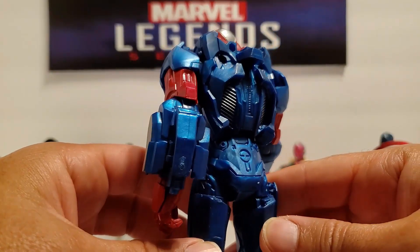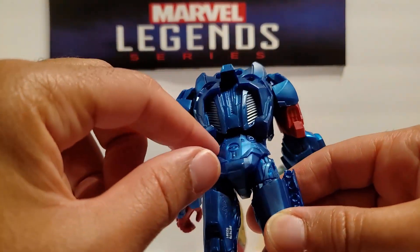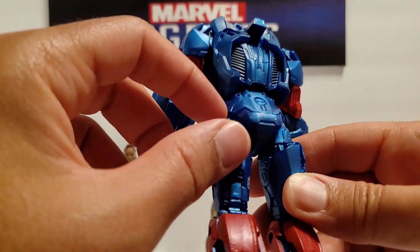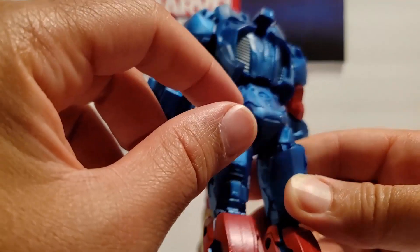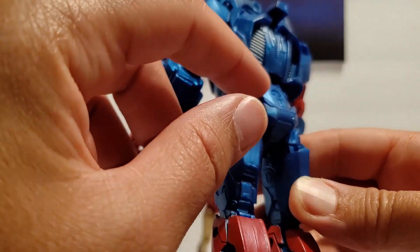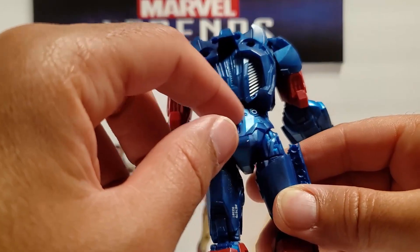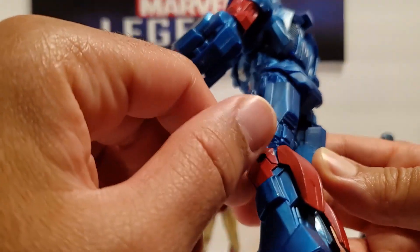The back looks good — no blemishes, paint is even. The paint on his lower body is either painted to look translucent, or it is, because I can't tell if I'm seeing under the armor or if they just did light shading so it would look like you're seeing through it, but it looks good.